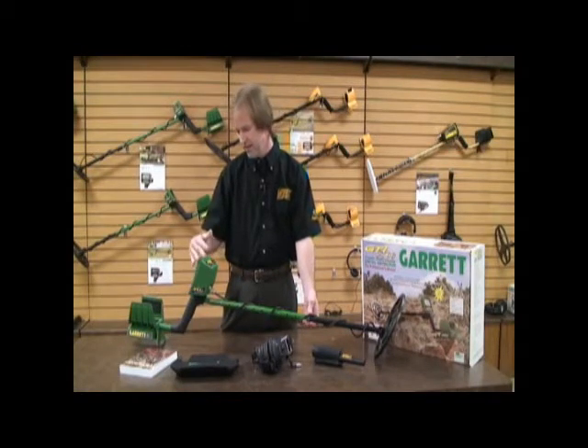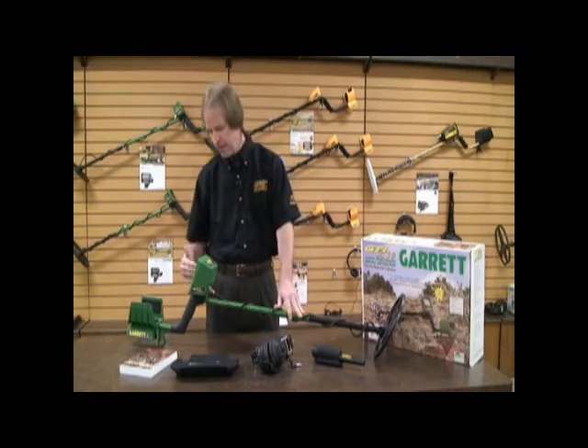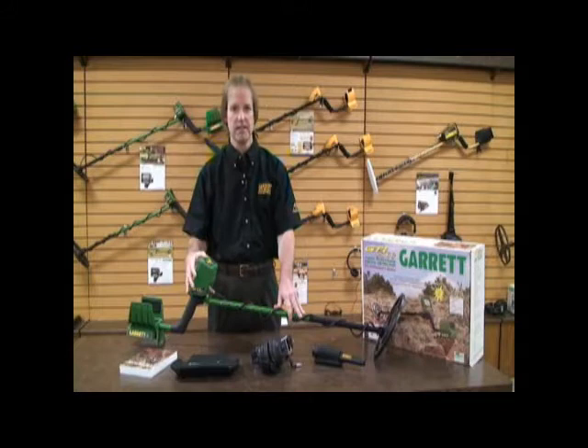Let's break it down a bit. The GTI 2500 is Garrett's finest top-of-the-line imaging metal detector. It displays the treasure you found in five different sizes, A through E — A being the smallest, E being the largest.